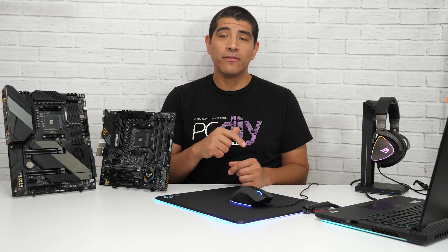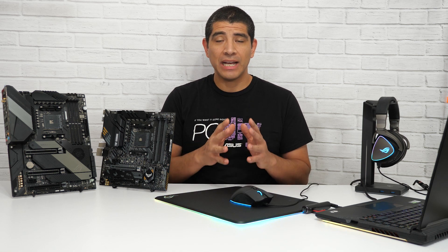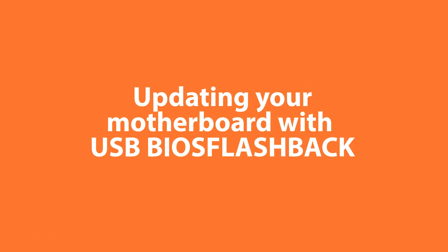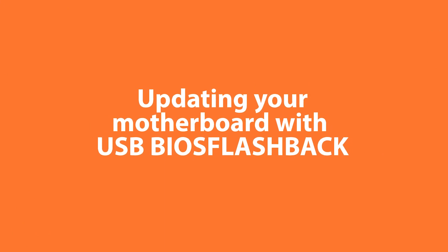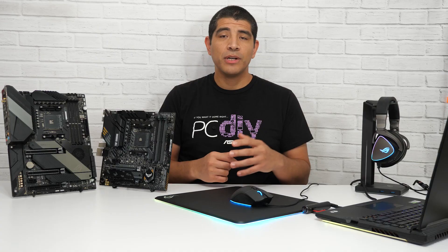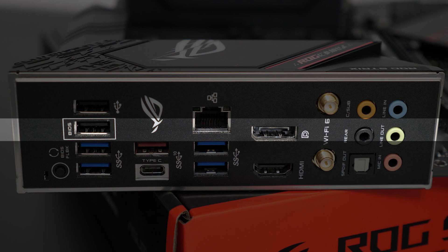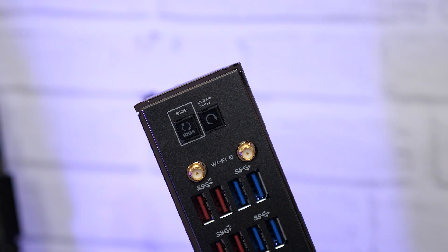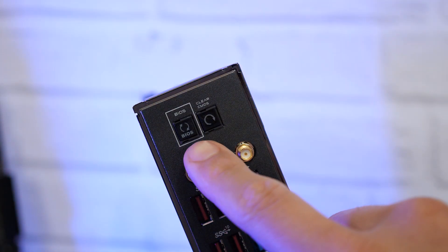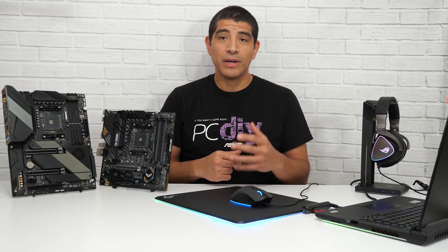We'll link a full walkthrough video in the description below that will guide you through how to flash the UEFI BIOS on your motherboard. Another scenario might be that you have the motherboard but don't have a CPU. In this situation, as long as you have an ASUS motherboard that features USB BIOS Flashback technology, you'll still be able to update the UEFI BIOS to the latest build required for Zen 3 or Ryzen 5000 CPU readiness.